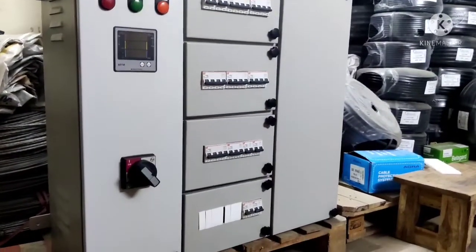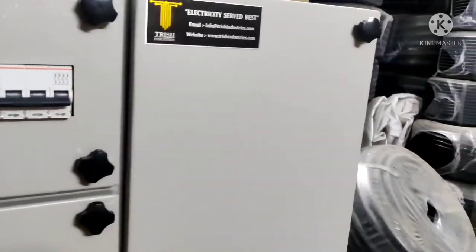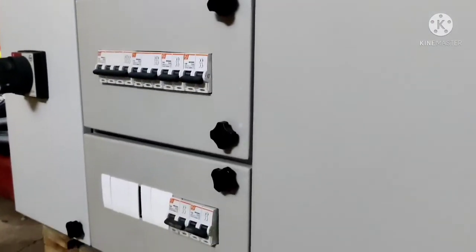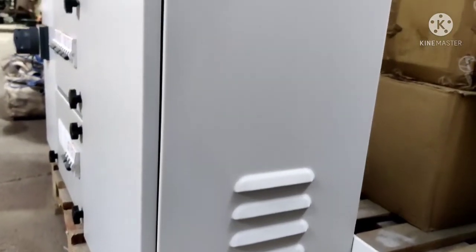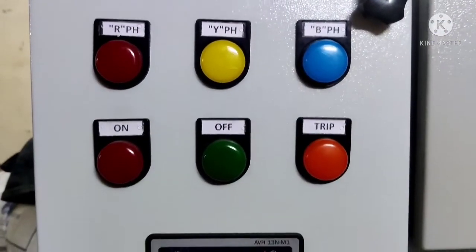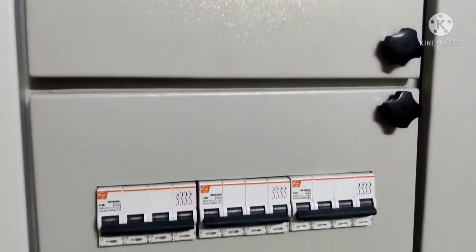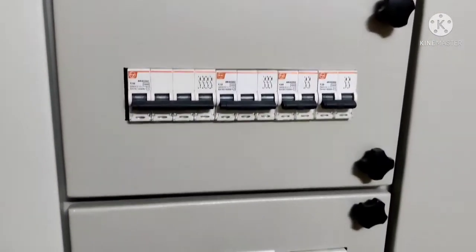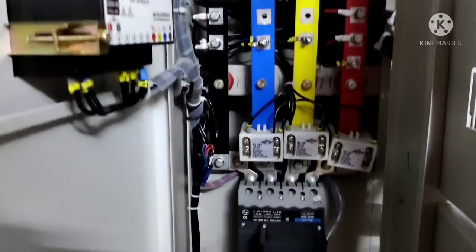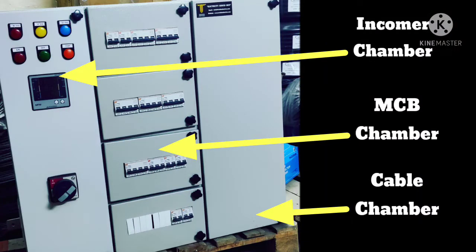This is how the PCC panel looks like. This panel has a 125A incomer with a 3-phase 4-wire system. The general arrangement of this panel is divided into 3 sections: the incomer chamber, MCV chamber, and cable chamber.